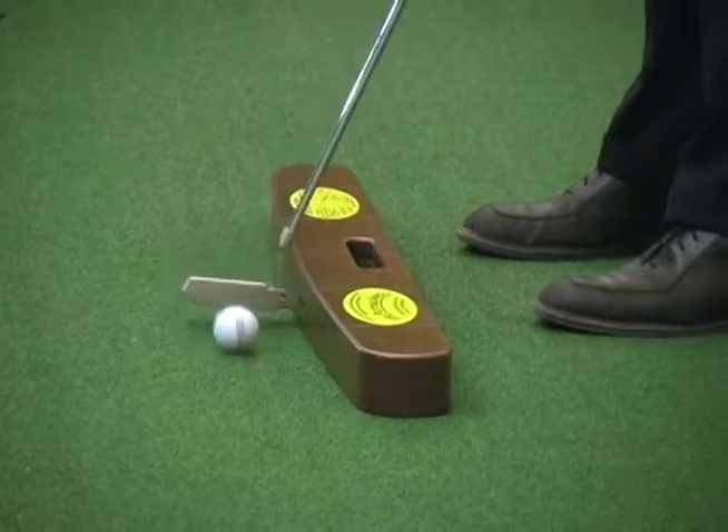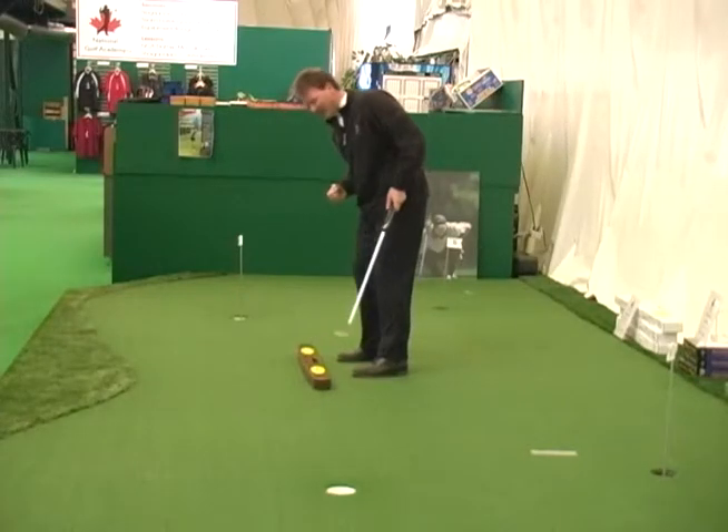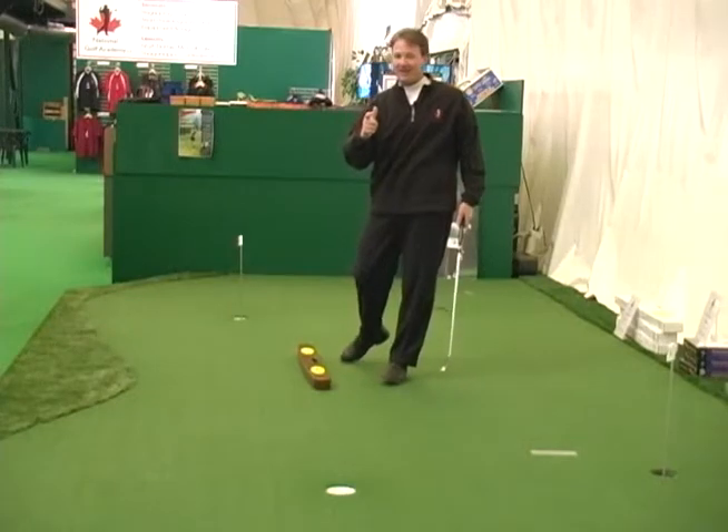Let's see if it works. Straight back, straight through — bingo! Try the putting arc; it's a great aid.